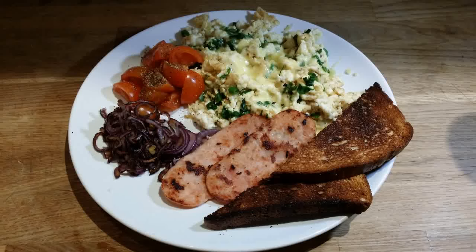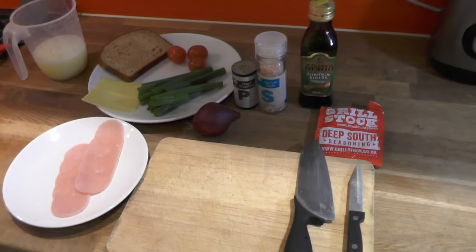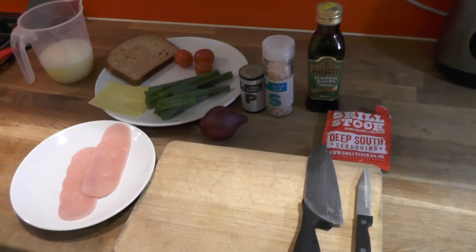Alright guys, so today in the morning I was cooking a Sunday breakfast and I posted on Instagram and on Facebook and I had a great response — everybody wanted to know how I made it. So it looks like I should always be recording everything I cook, so I decided today to do a video of my morning Sunday breakfast.